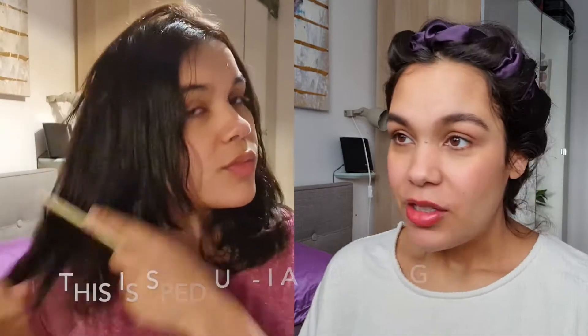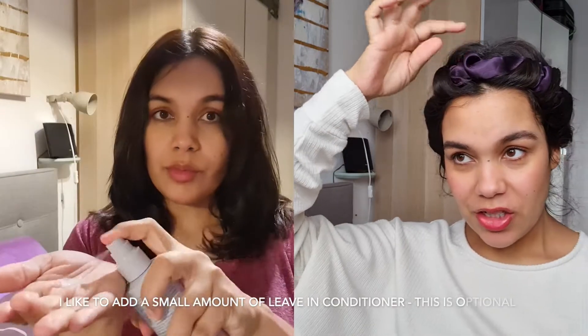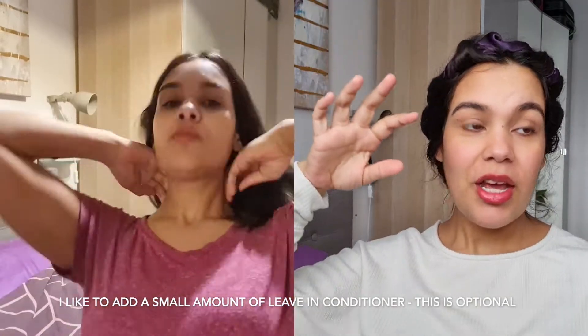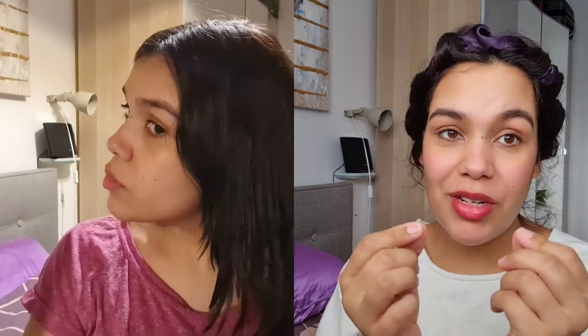I'm using a satin band — you can see this in my hair routine video. This is actually one of the kind of half bonnets. I've done this with several hair bands, like really skinny ones — I had the fitness Nike ones that are really skinny. Basically, the fatter the band, the bigger your waves are going to be.